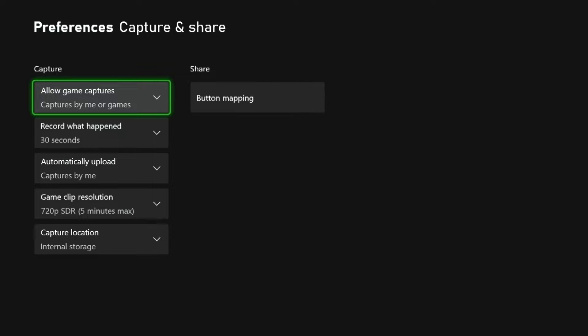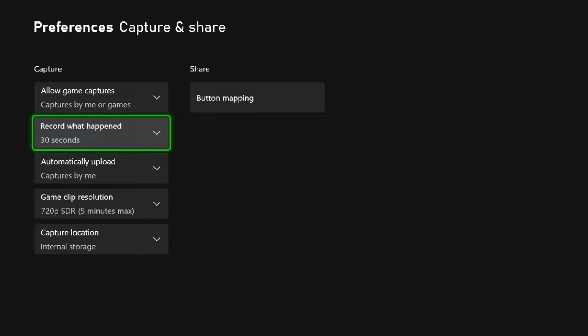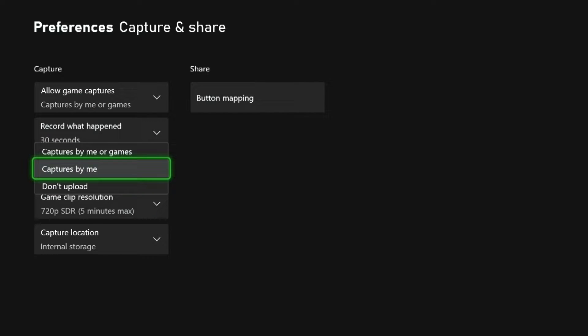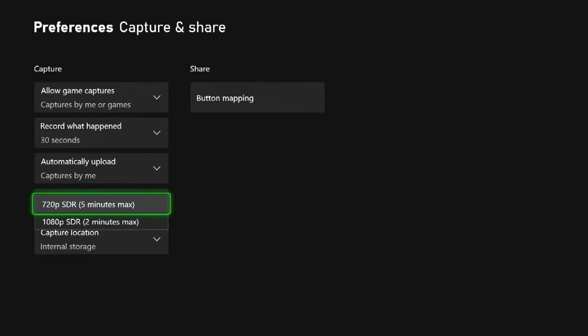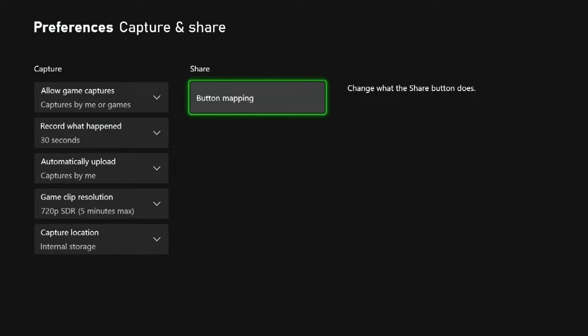Let me go over some more of the settings here under Preferences. We've got Allow Game Captures — captures by you or don't capture. You can also change the Record What Happens time and set it to automatically upload. We've got game clip resolution and internal storage, and there's also button mapping where you can change different buttons.